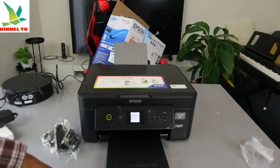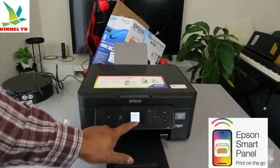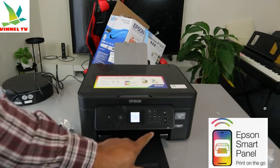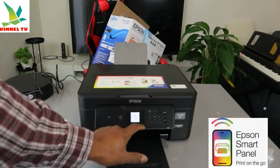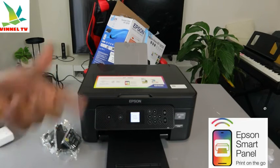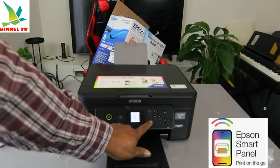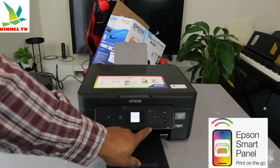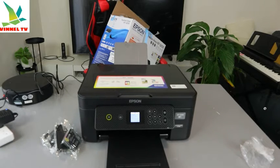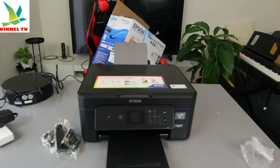Finish setup using Epson Smart Panel. So if you scan the QR code, it will take you to the connection setup. Or if you want to go back, you select 'Go Back' and switch the printer on.